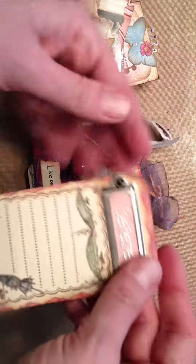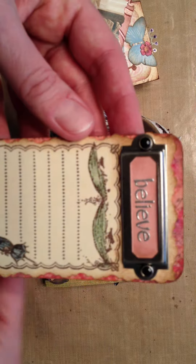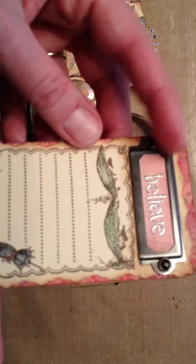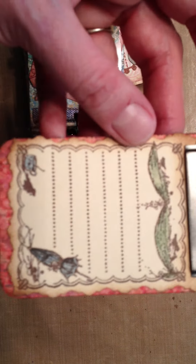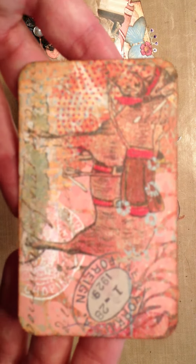And then this was my favorite tag of the bunch that I made — it says 'believe.' I embossed that with some silver embossing, added the metal plate, and did some coloring on the stamp. This is the same set of paper — this little horse or donkey or whatever he is, so cute. And then it had a stamp next to it that said 'New York,' and we live in New York, so I thought that was nice.